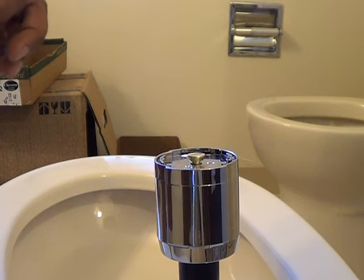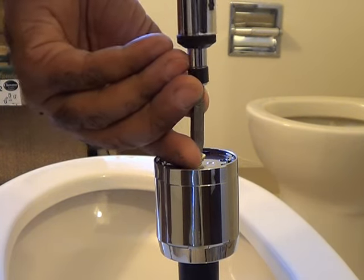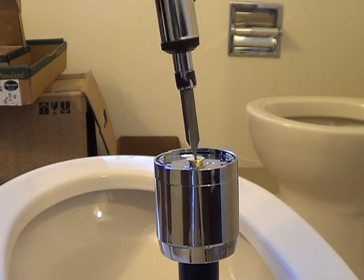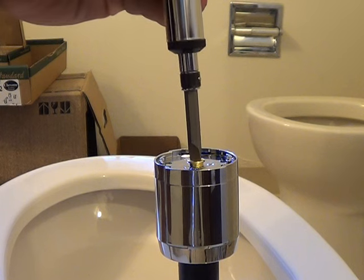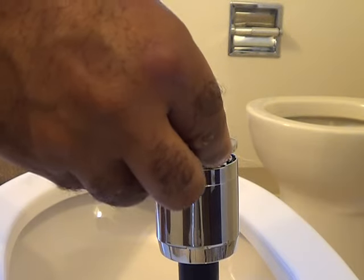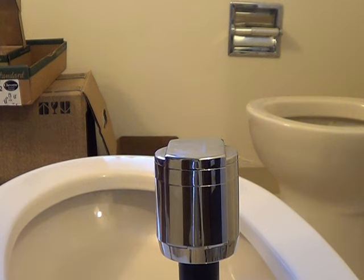Get ready to get screwed on. Screw that in place. Okay, let's put the top on — the top doesn't matter which way. Presto.